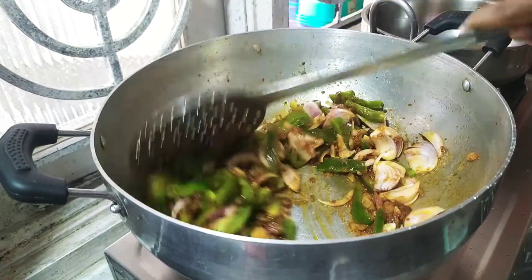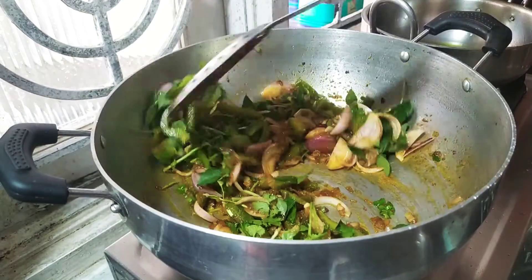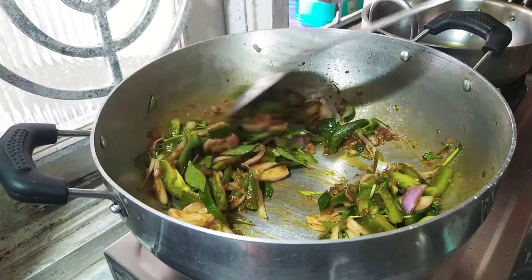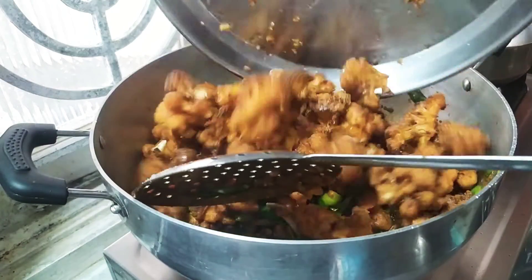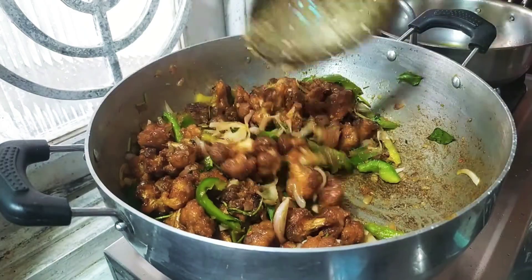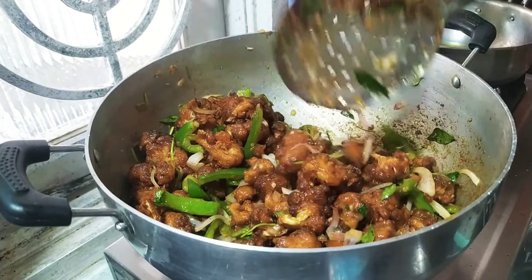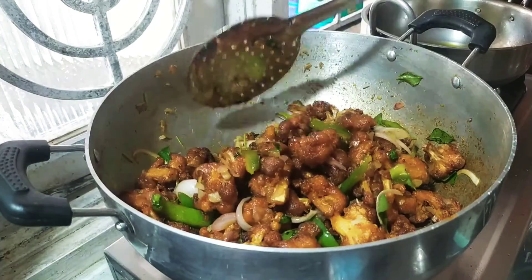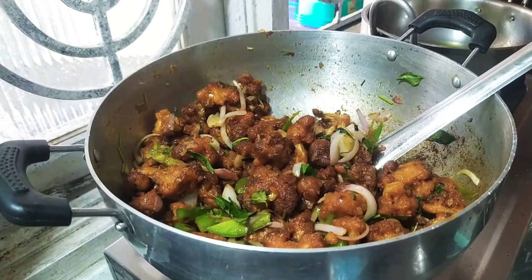Then mix it. Now let's cook for 2 minutes. We will mix the taste in a few dishes. Now we will mix the garlic. When we mix it, the garlic will be ready. It will be a very good taste. You can add a little bit of cauliflower and a little bit of gravy or sauce. That's how we have cooked Gobi Manchurian.